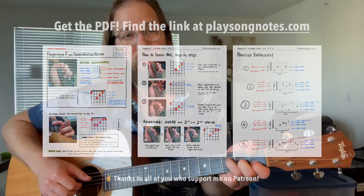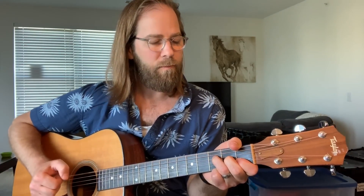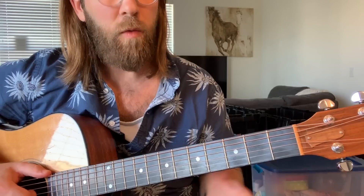Let's zoom on in and look at this new way to play the F major chord, which lets you do some cool finger picking stuff. All right, let's do it. Okay, so here we go.